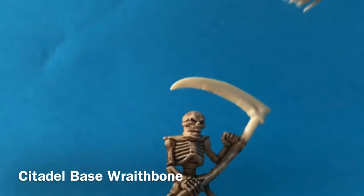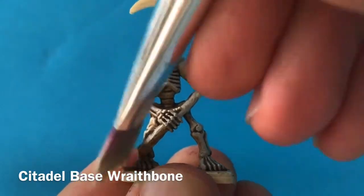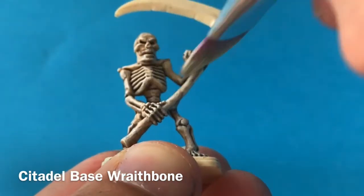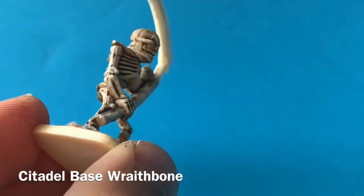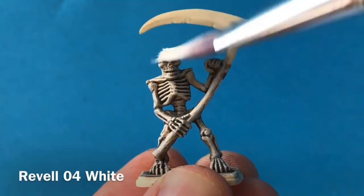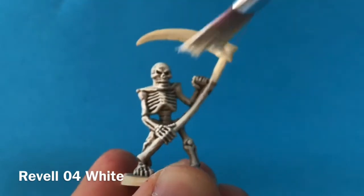Once that's completely dry the skeleton looks a bit too dark and too brown, so I'm punching up that color using some Wraithbone, which is a really nice color — not too stark a white, it's got a nice creaminess to it. I'm using a really wide flat brush to dry brush that on; most of the paint is off the brush having been wiped onto some newspaper, and I'm just applying it over the raised areas. Then I'm using some pure white and dry brushing that on top of the Wraithbone just a little bit to make it brighter.